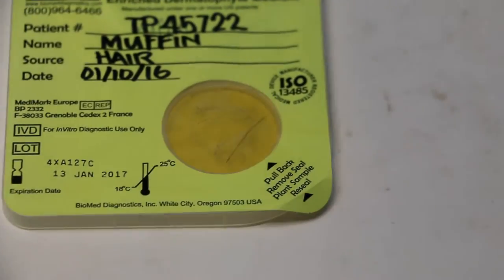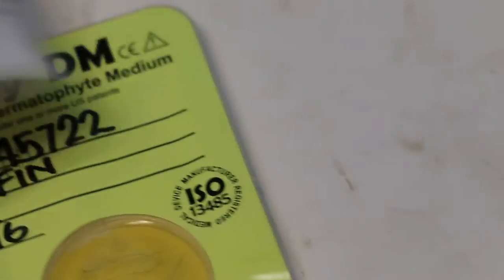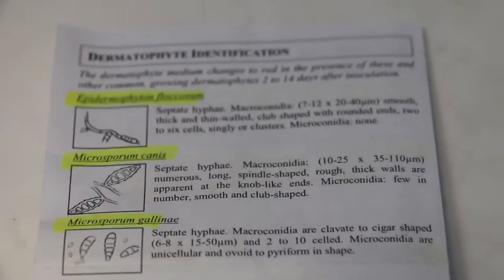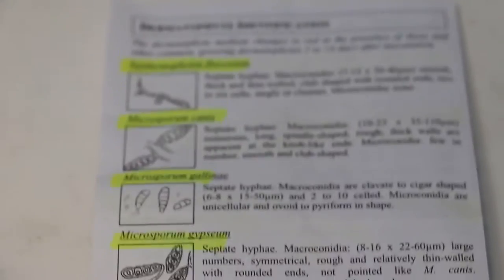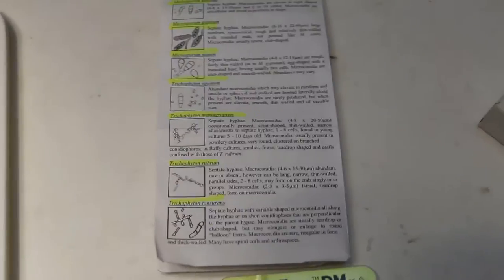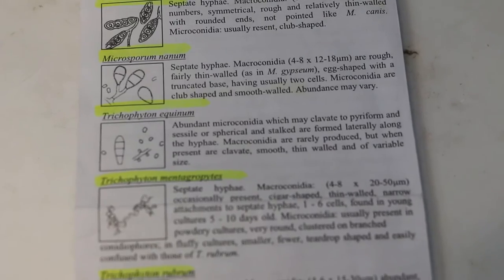If the medium colour changes to red, the vet will check under the microscope for the different types of dermatophytes, as shown in this leaflet — which provides a guide on dermatophyte identification. The third and fourth entries are Microsporum of different species, and the fifth is Trichophyton — four species in total. There are different structures visible under the microscope to distinguish them, and you can identify them 2 to 4 days after inoculation and incubation.